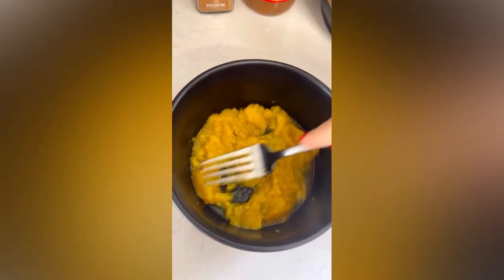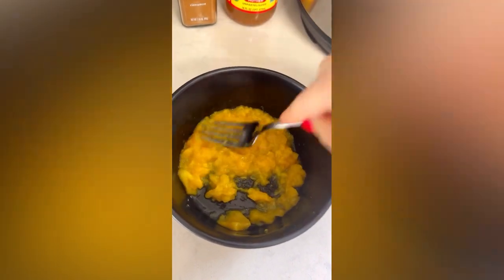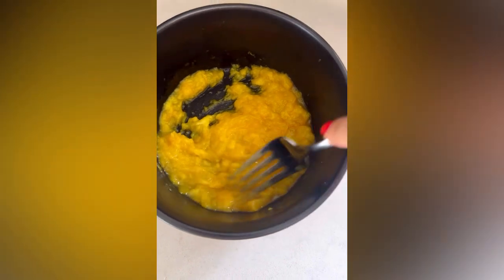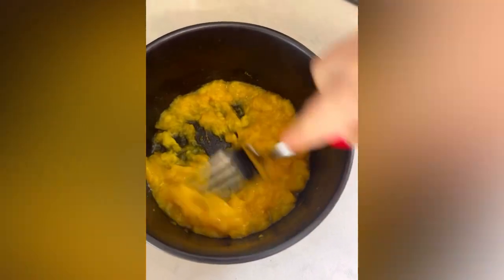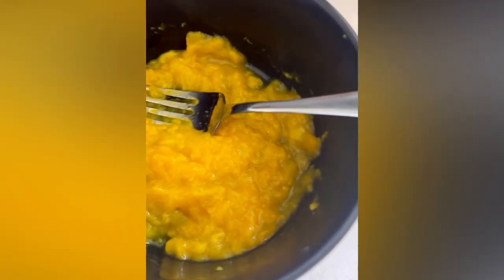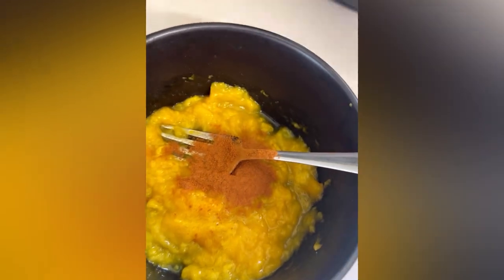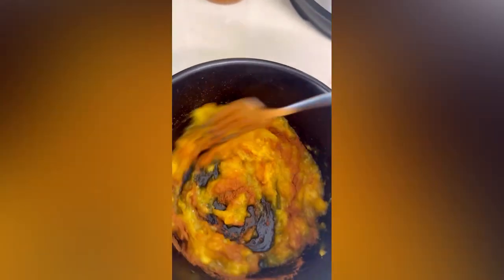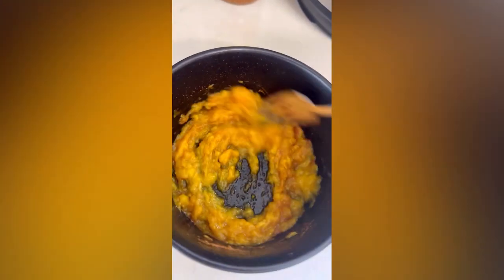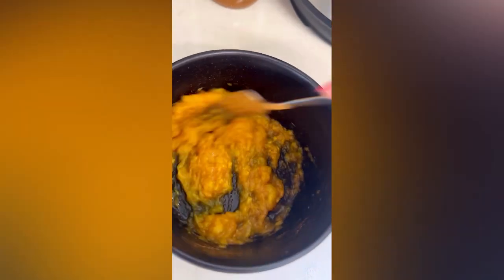Here's the mango that went in the microwave for about two minutes — I'm kind of making a jelly with the mango. I'm gonna add some cinnamon because I love it.